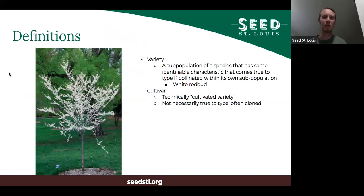Some definitions: if you start looking into seed saving or breeding plants, there are a lot of terms that get used interchangeably, which can get really confusing. So what is a variety? A variety is a sub-population of a species that has some identifiable characteristic that comes true to type if pollinated within its own sub-population. A variety of corn, a variety of lettuce, a variety of collards — these all represent distinct sub-populations.